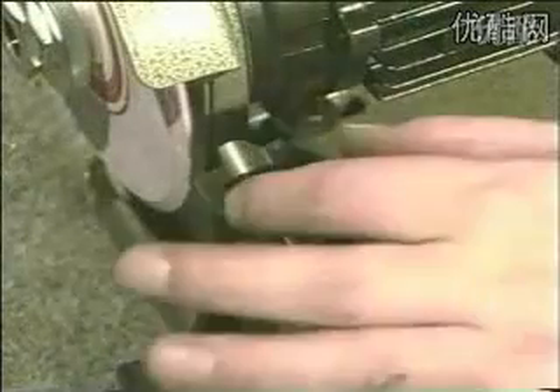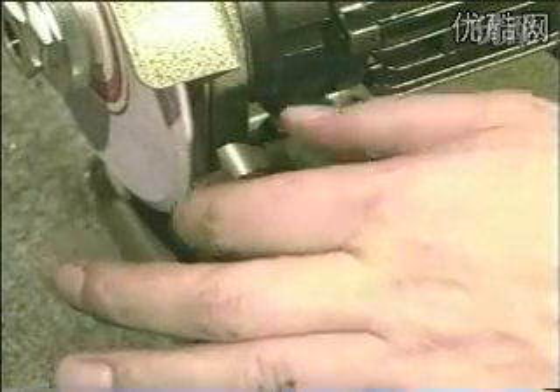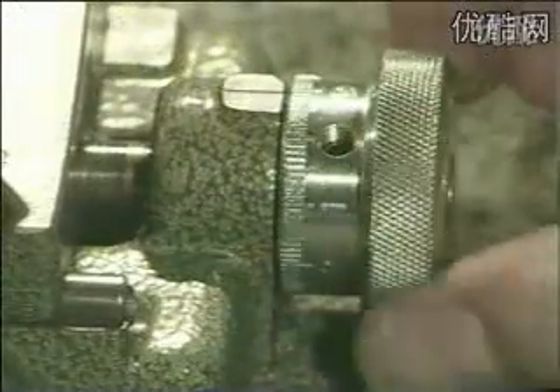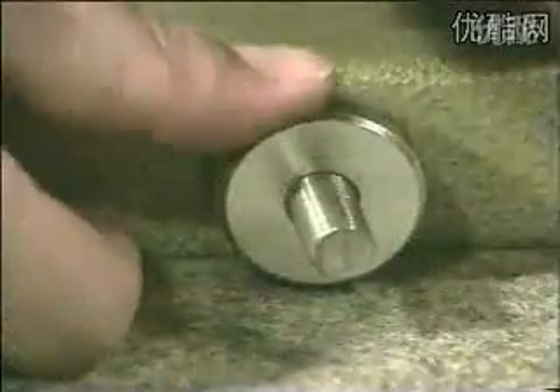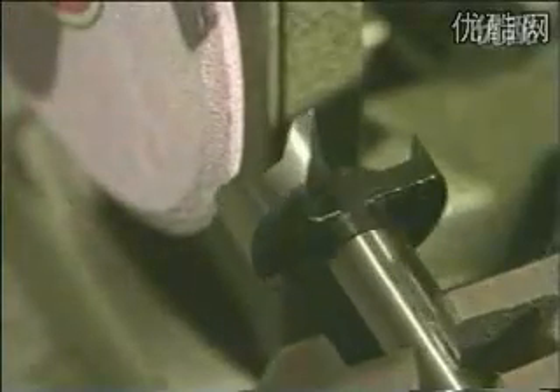Turn the bit and the clamp more to the right so that the outside cutter cannot be touched by the grinding wheel, and fix. Grind the main cutting edges by feeding the grinding wheel across the cutting edge using the motor feet.